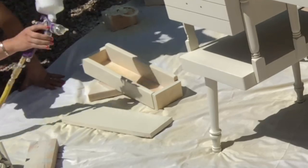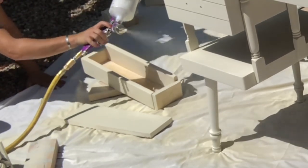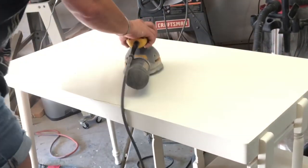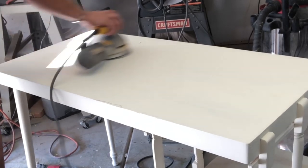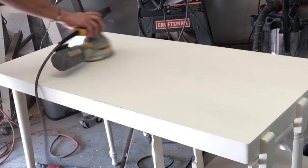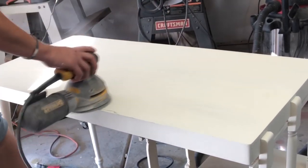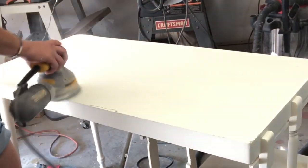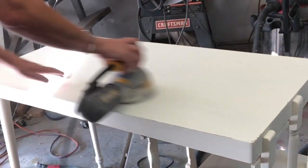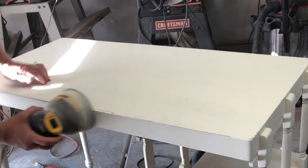Just want to go all the way around your pieces, making sure every which way that you're getting every spot. I did two coats on everything. For this little desk I used 220 grit sandpaper, smoothed it out real good, and distressed it a little bit. On the other pieces I used a wet towel to distress — that's called wet distressing.